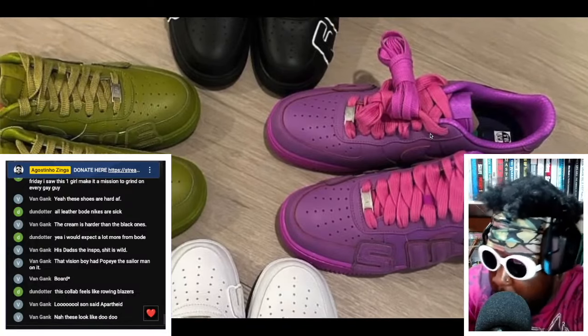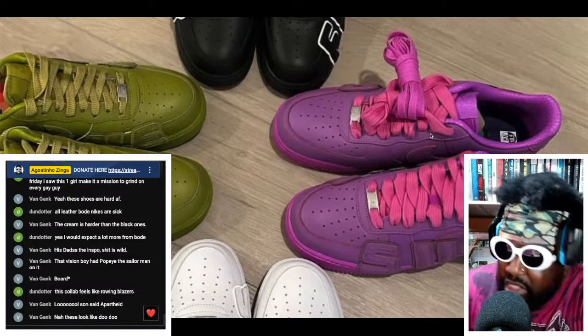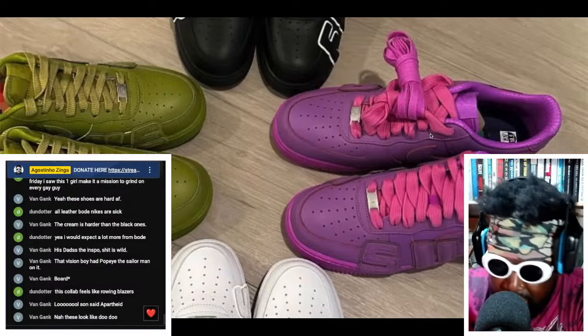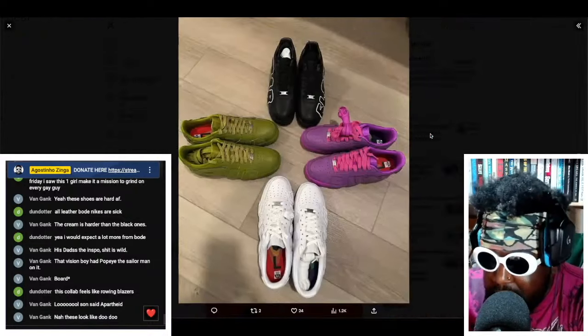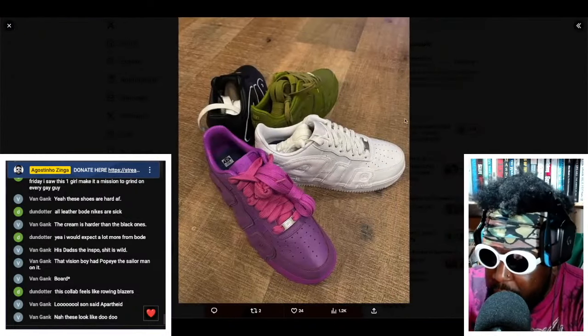It's a bit normie, a bit basic — I understand. When you see stuff like this, the first thing you think about is guys wearing really distressed light denim jeans. I get it. But I really love these, I'm not gonna lie. There's something about these that I absolutely love and I'd wear the hell out of them.